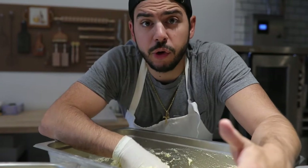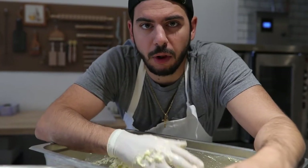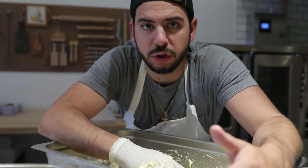Hey everyone, welcome back to the channel. If you're new here and you don't know who I am, my name is Michael Peeney. I own Brooklyn Pasta Lab along with my wife Alyssa, and we make fresh pasta kits and we ship them all over the country nationwide. If you want to learn more about us, you can check out our website, brooklynpastalab.com.